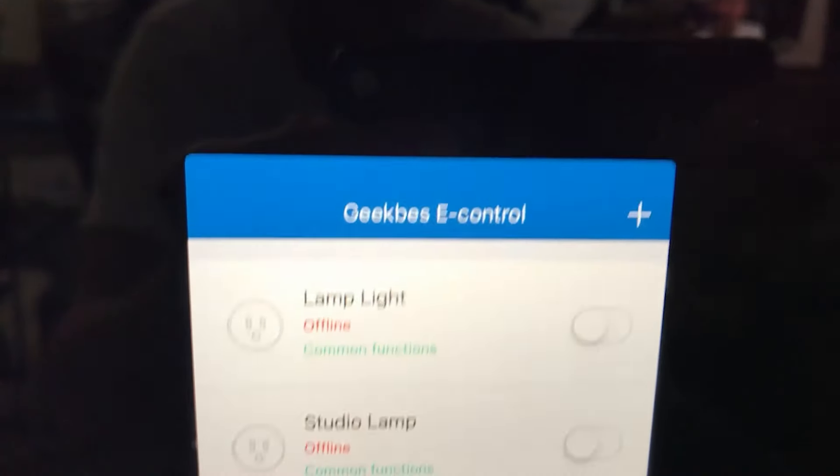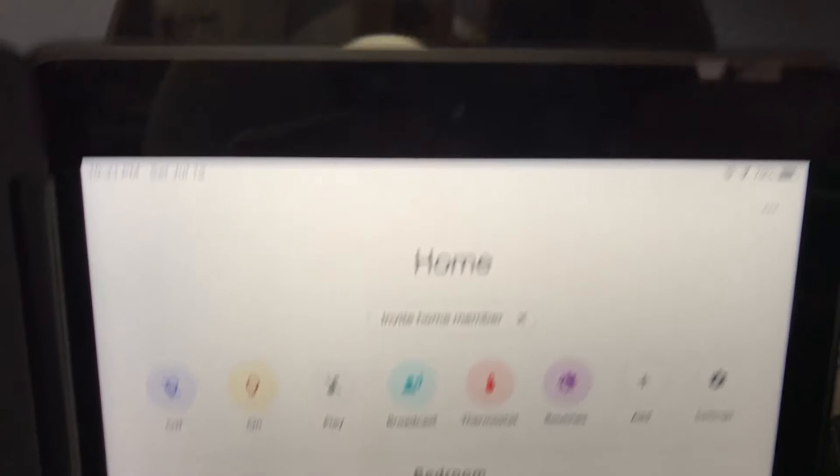Hey YouTube, this is Mindtech. Welcome back to another video. Today I'm going to be telling you how to set up the Geekbees Smart Sockets with the Geekbees app, and I'm also going to tell you how to add that into the Google Home app and incorporate that in with your rooms and your routines. This was originally intended for my Geekbees Smart Socket review which will be dropping later on this week — it was just too long to include into that, so let's get on with the video.